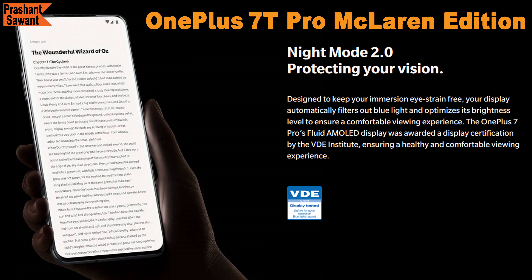Night Mode 2.0 protects your vision by automatically adjusting the color temperature and brightness of the screen. The Fluid AMOLED display also automatically filters out blue light, ensuring a healthy and comfortable viewing experience.